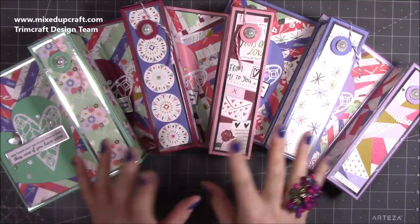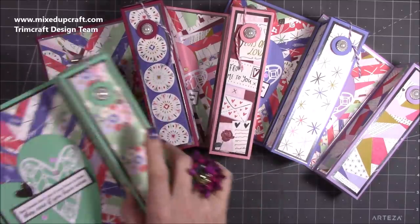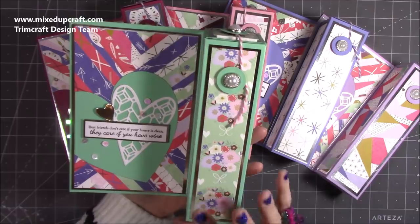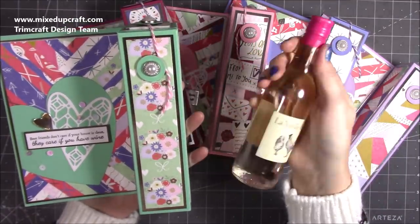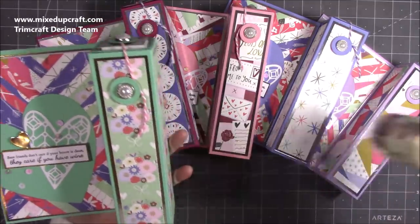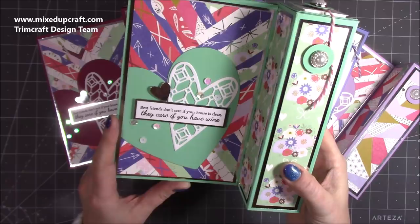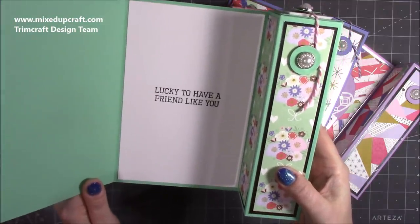I've got five here and I'm going to do the sixth one with you on the video — and I really love these. What they are — I've done something similar before but much smaller — it's a gift and a card in one. This box I've made specifically to hold a small bottle of wine. They've got two reds, two rosé, and two whites, so they can mix them up. The card says 'best friends don't care if your house is clean, they care if you have wine,' and inside it says 'lucky to have a friend like you.'